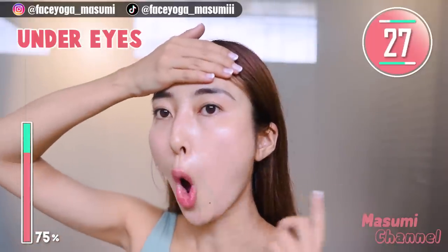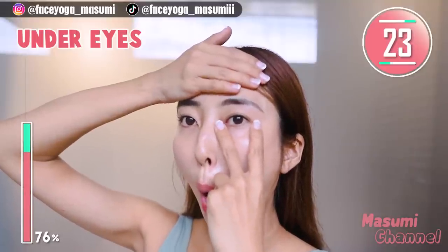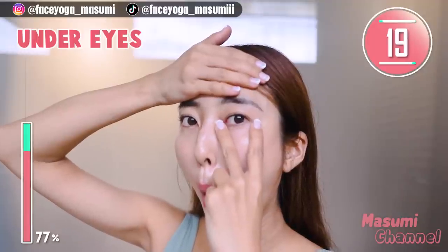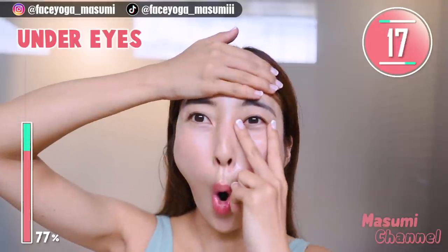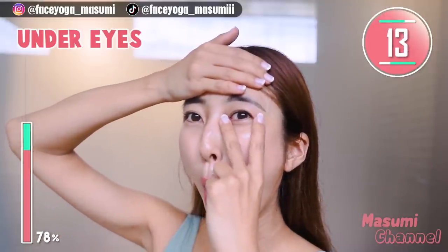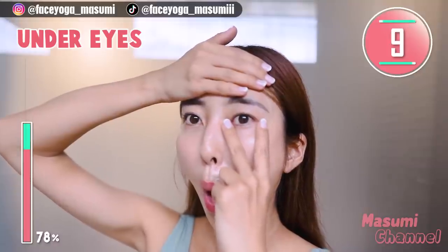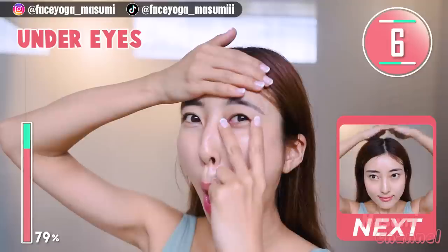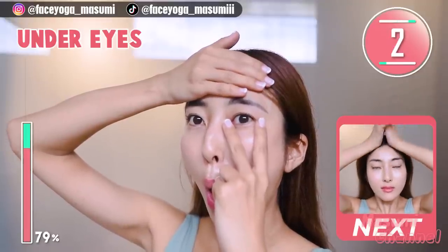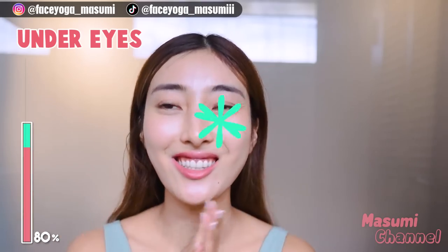Now let's focus on the right side. Stretch first and lift up the lower eyelid muscles. This exercise is super important and very effective if you are concerned about the area under the eyes. I highly recommend this exercise. Take it easy, everyone. Come back from the pose. You are so great.